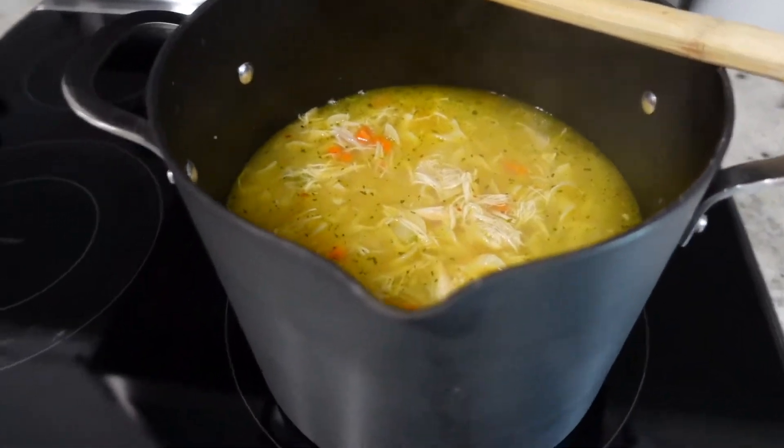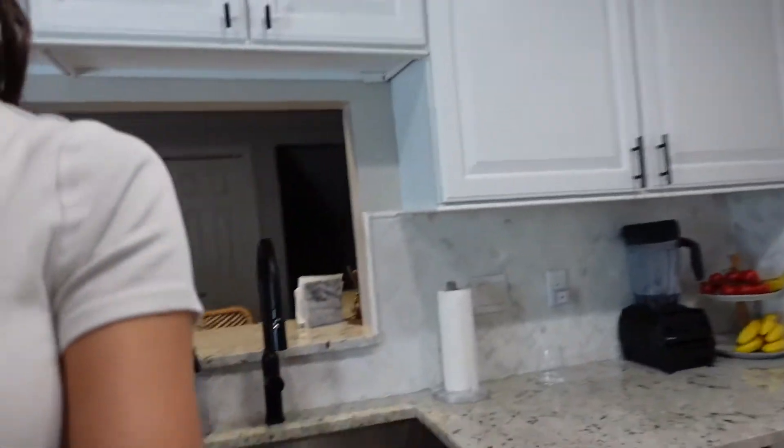My soup is done after about 20 minutes of boiling the noodles. I hope you guys enjoy this delicious gut-healing chicken noodle soup recipe — this is seriously so good for you. I really hope you enjoy it. Please try it and let me know. Thank you so much for watching — do not forget to subscribe.